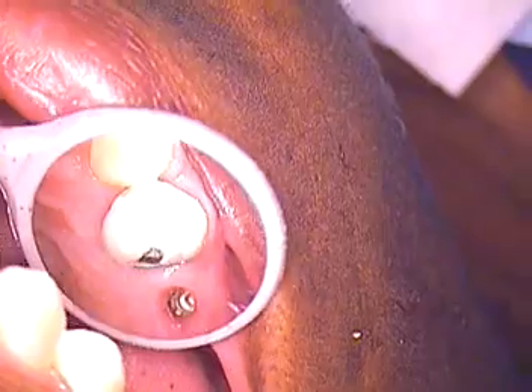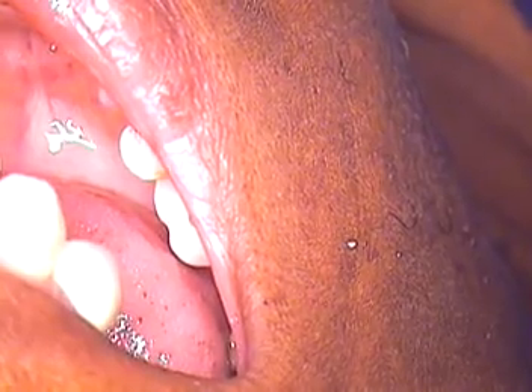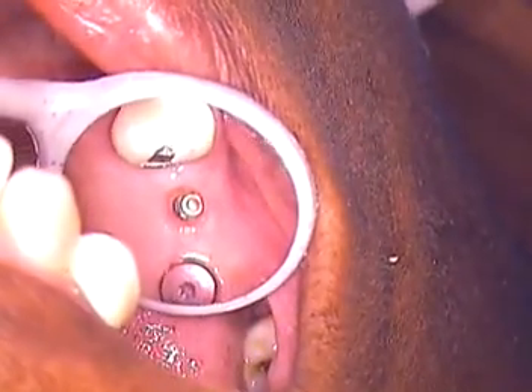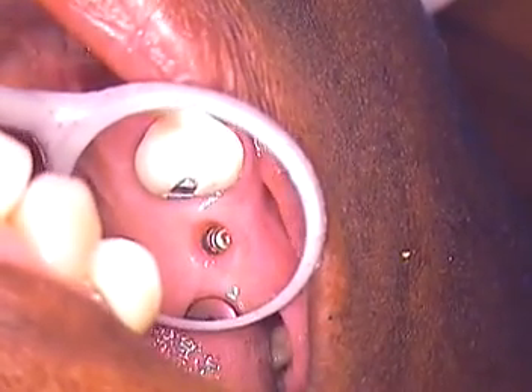We're now at the final impression stage for teeth numbers 3 and 4. These are regular contour RC bone level implants from Straumann.